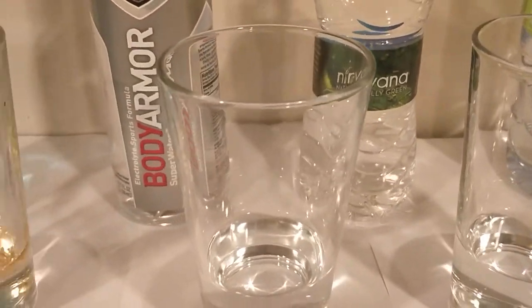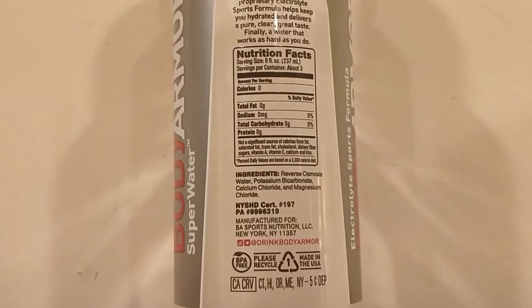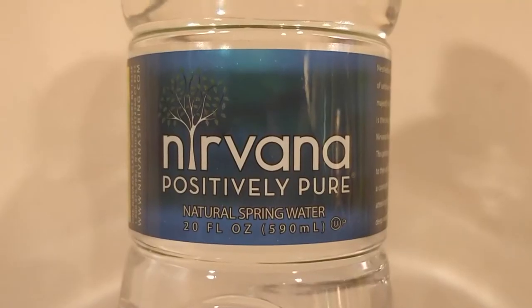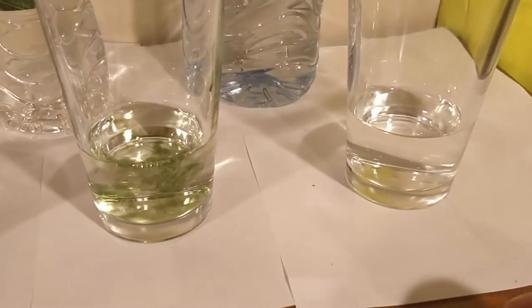Here is Body Armor water. This is from a gas station in San Francisco. Here is Nirvana water. It's not named after the band. Just Nirvana water.